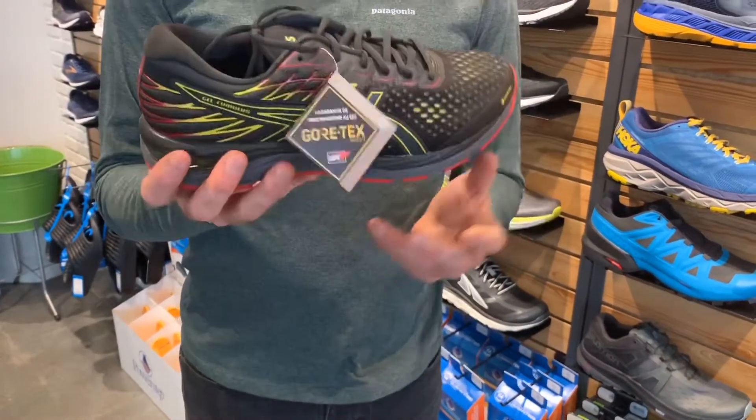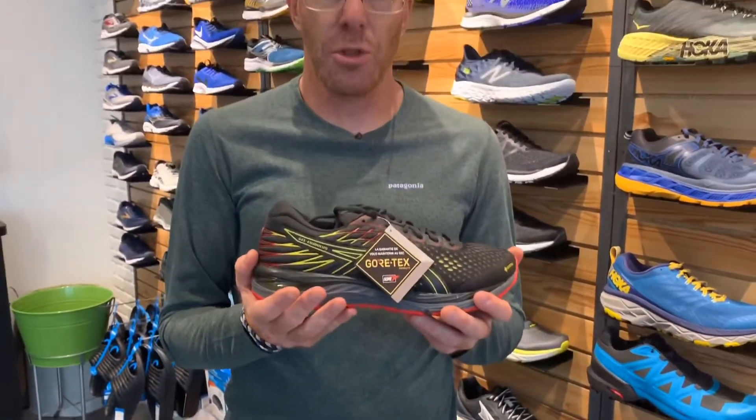Come on in and check out this new shoe — the Gore-Tex Upper Gel-Cumulus by ASICS. Have a great day!